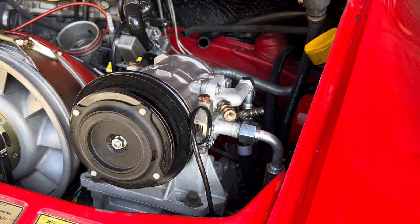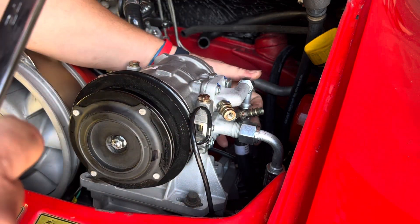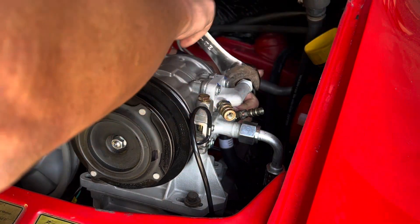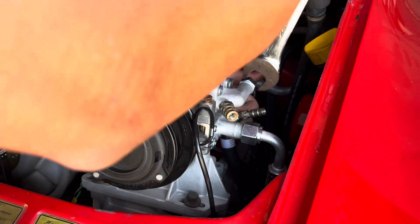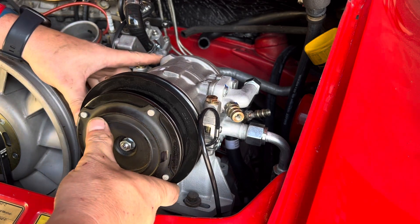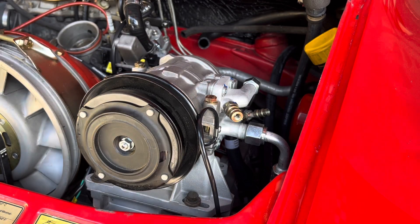What's interesting is when you read the compressor installation instructions, these hose fittings don't actually get torqued down that much — I think 24 foot-pounds or something like that. Worst case, depending on where our belt sits, we should still be able to get our oil filter out without any problems.